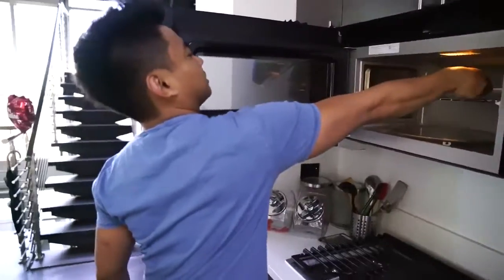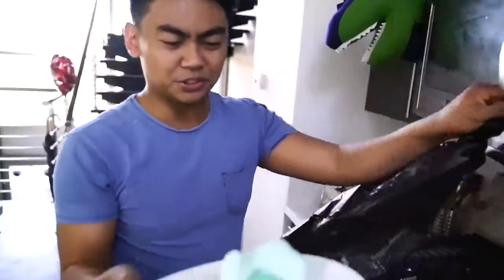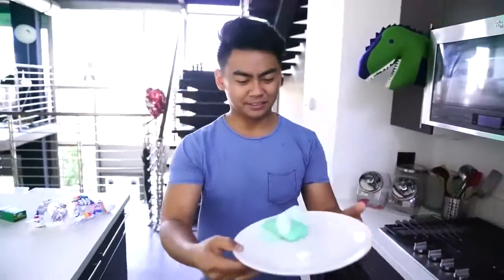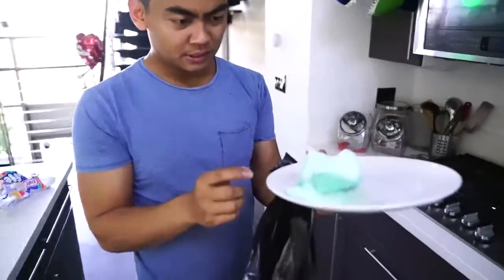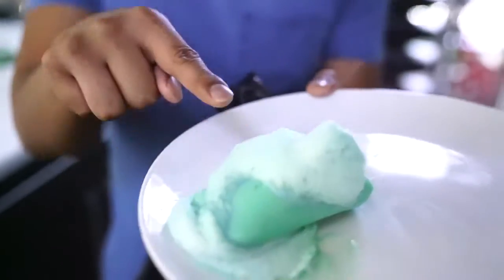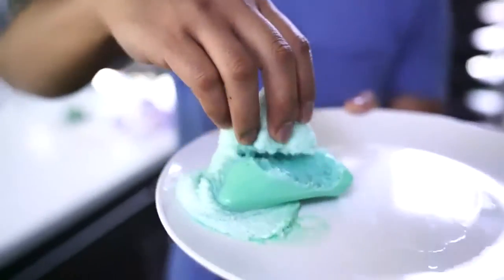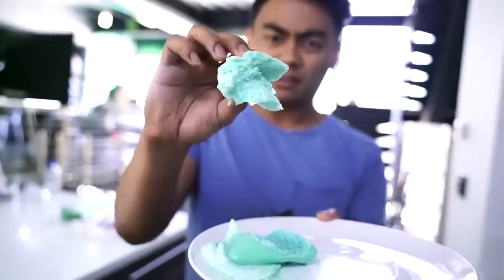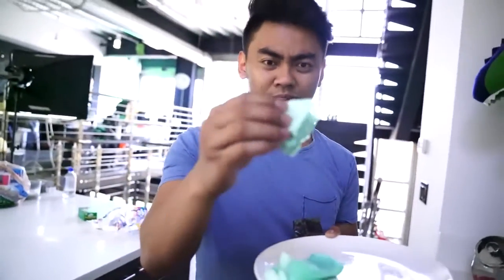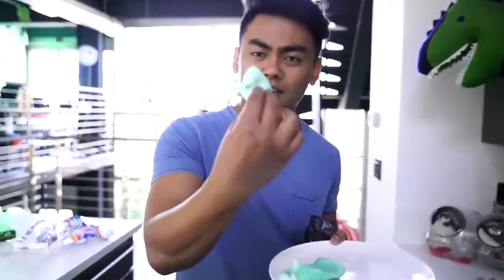Oh my gosh, look what happened to the soap! The microwave smells good though — it smells clean. Look at this! I'm trying to touch it. It's like the weirdest thing. Honestly it kind of feels like play-doh. It's kind of weird. Wow — if you want some instant play-doh, all you got to do is microwave some bar soap!